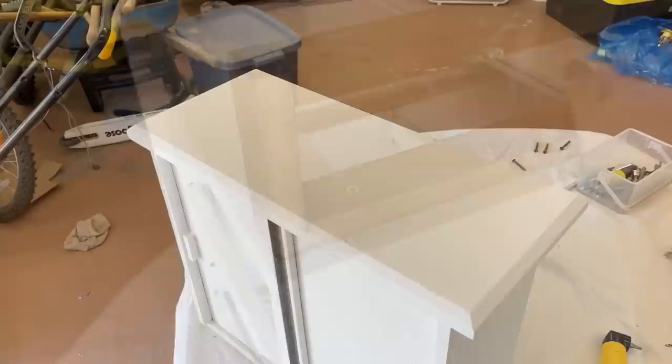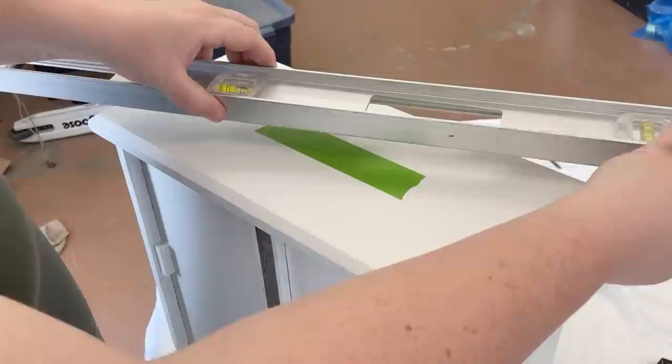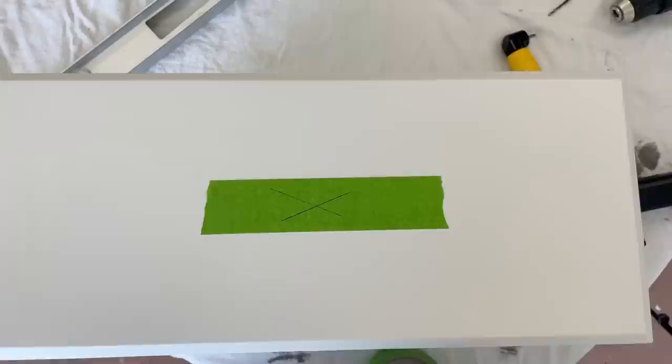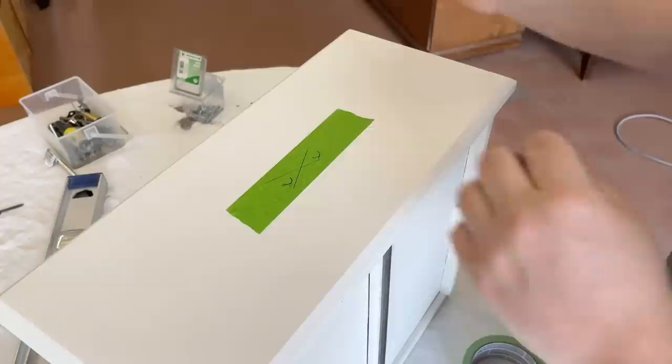To figure out the placement of my new hardware in the center of the drawers I put down a little piece of painter's tape, then used a straight edge and went corner to corner to find the center point. Once I figured out where the center of the drawer was — I'm not gonna lie — I eyeballed it from there and just used a pen to mark off where I needed to drill my new holes.